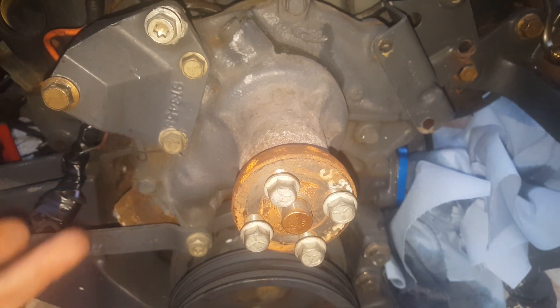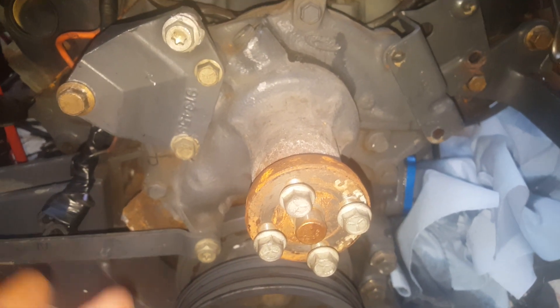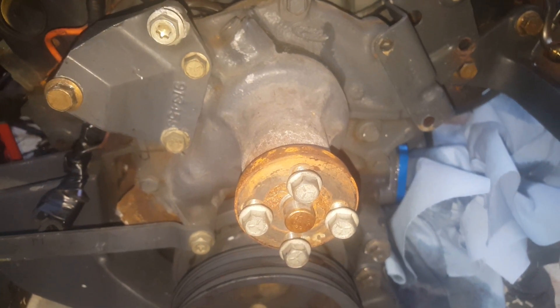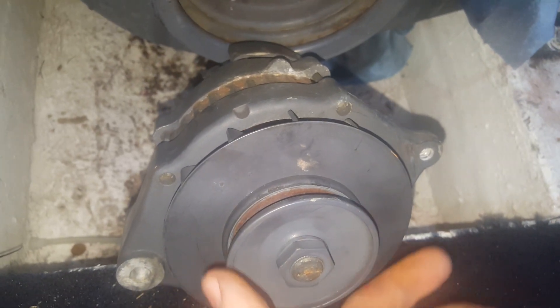When you're chasing noise issues on your boat and can't figure out where it's coming from, this little water pump right here is a suspect. The 5.0 has a similar water pump, and even the 5.7 on Chevy engines has something similar. Let's switch over real quick to the alternator.